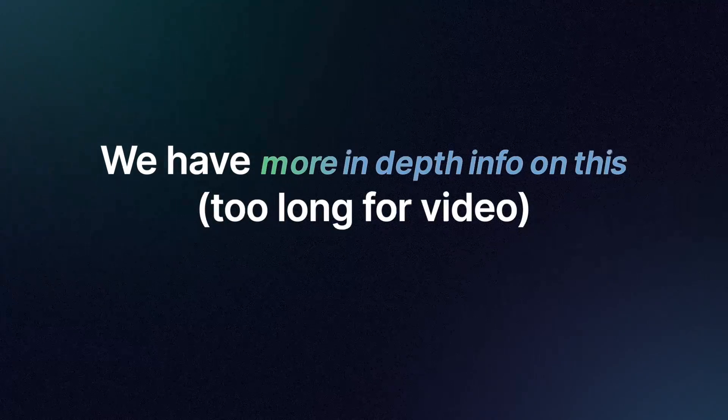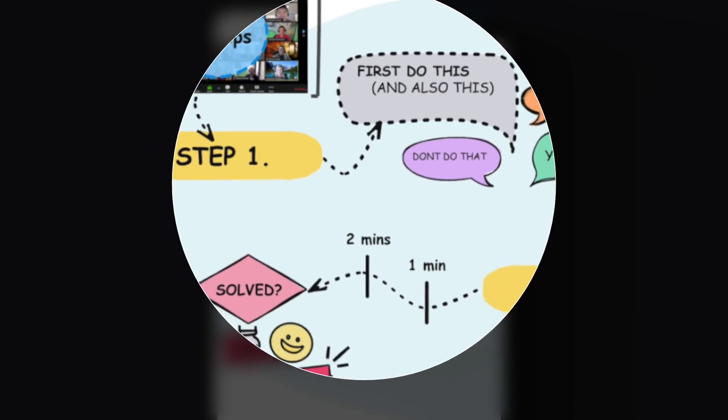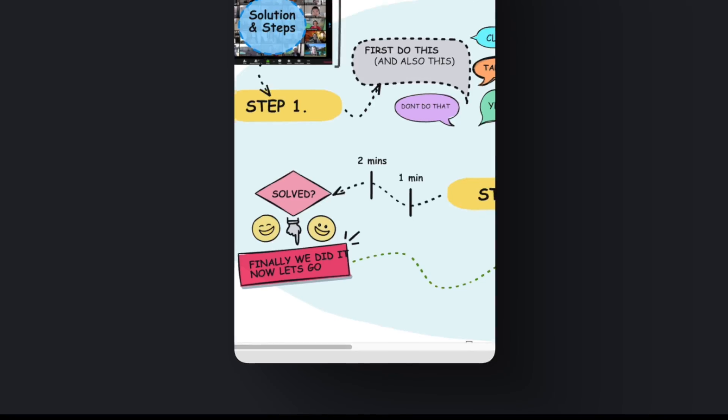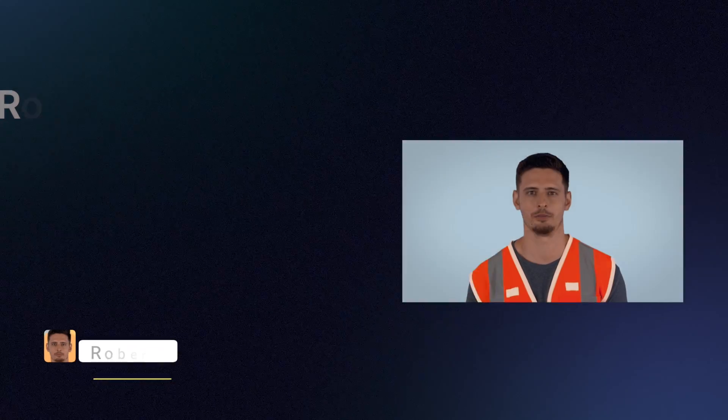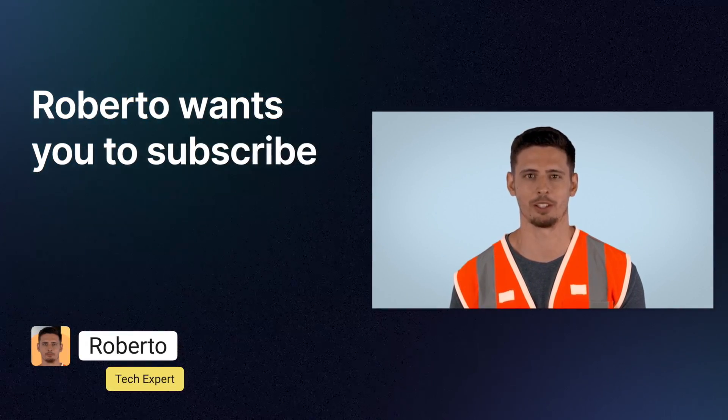More in-depth information is also available on our website, where you can instantly see more advanced information laid out clearly. Please subscribe to the channel — we'll help you every day.